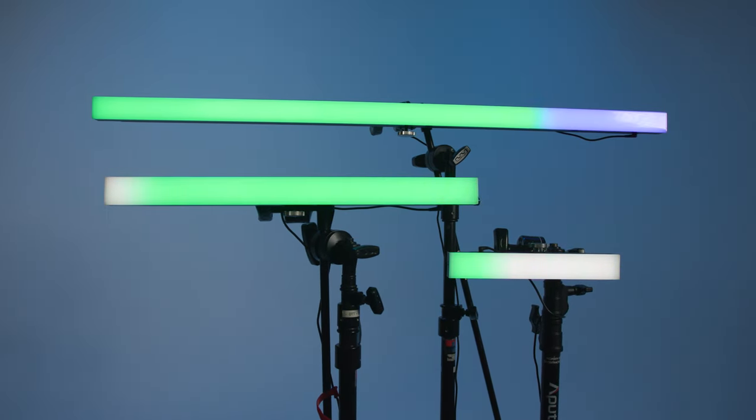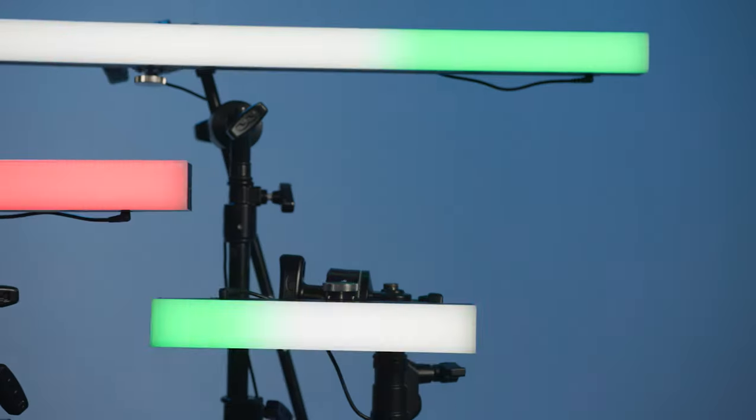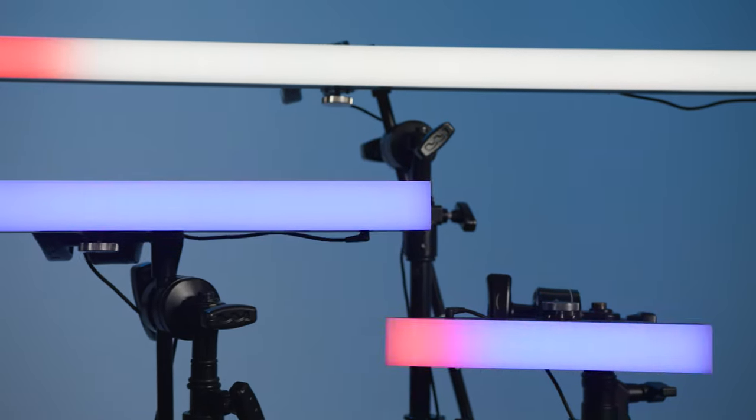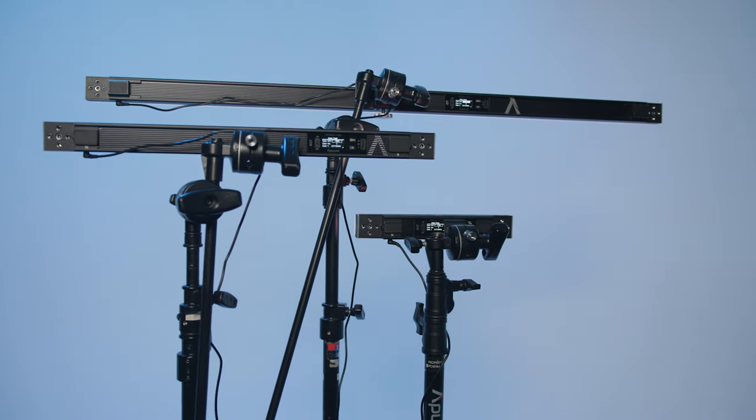The new Aputure Infinibar Lite may sound like a Vegas cocktail experience mixed with Buzz Lightyear cosplay, but it's actually a new series of DMX-capable, full-color LED pixel bars that contain internal batteries and are infinitely linkable.